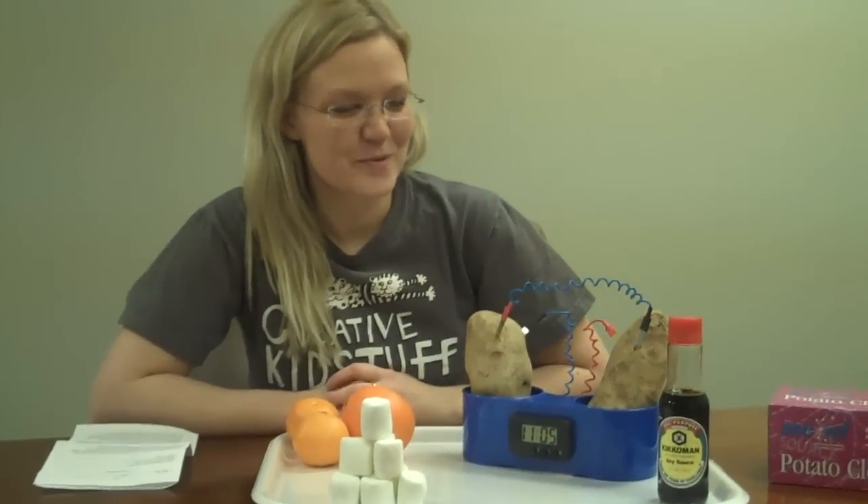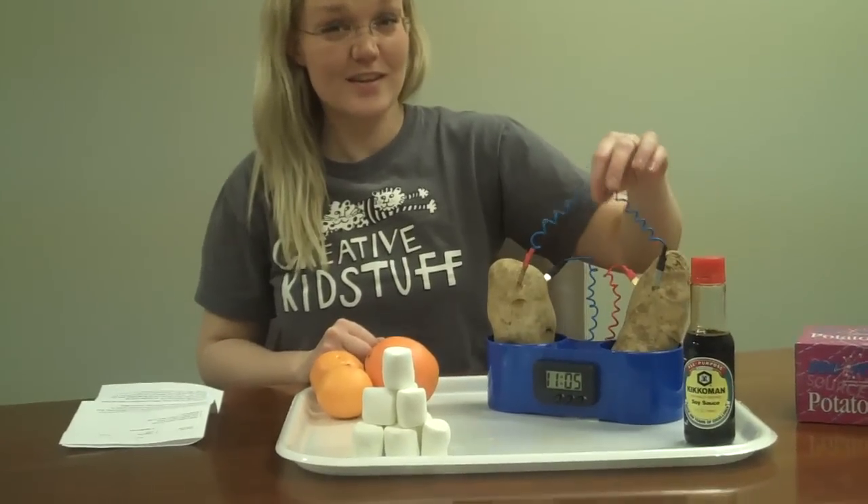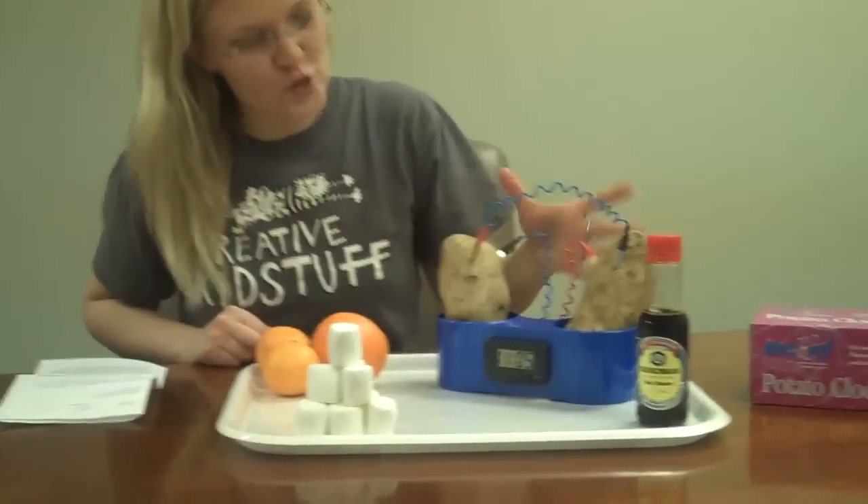Wait, okay. This is the potato clock. It uses copper and zinc to run a digital clock off of two potatoes.